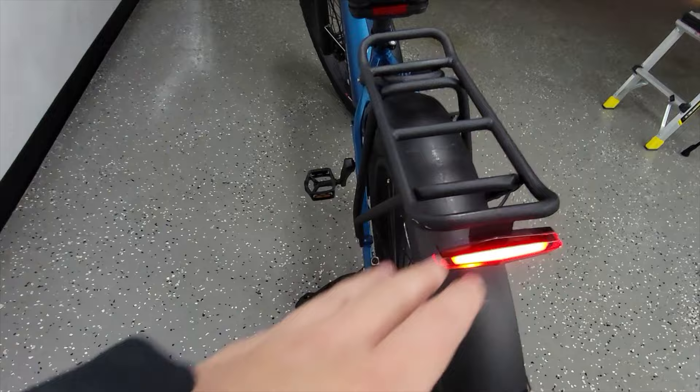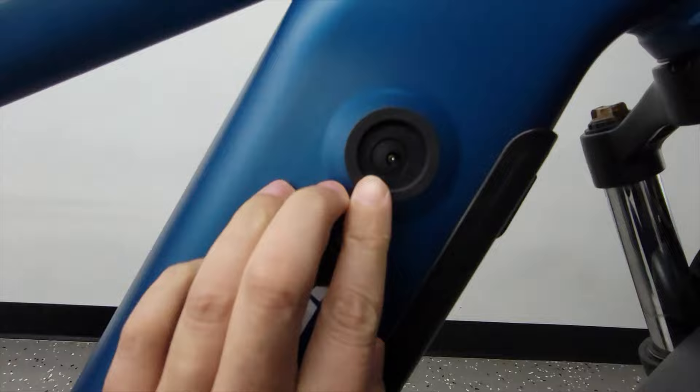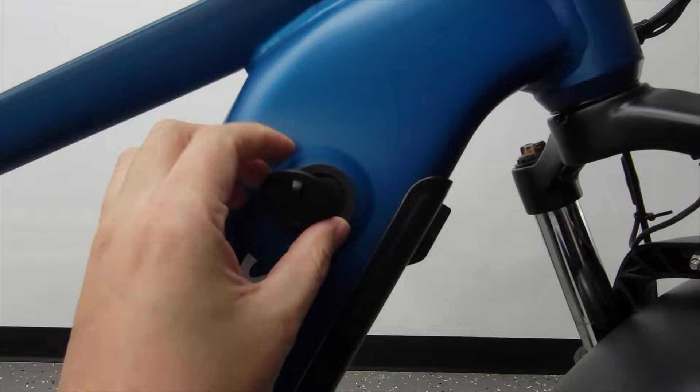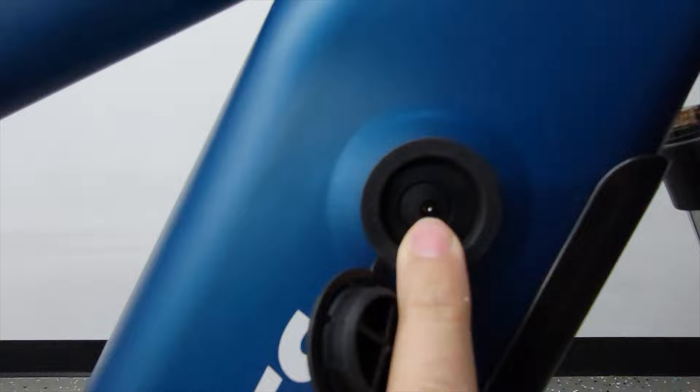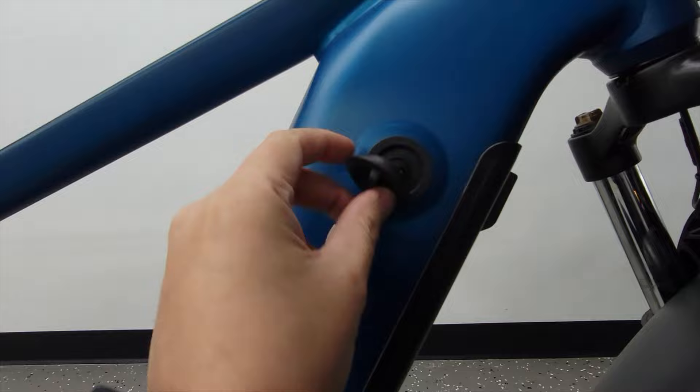One thing I noticed and didn't like is this cover here. When I saw it I thought it was going to be a USB port or something, but when you open it up the only thing inside is a tiny charger hole. I don't understand why it needs this gigantic cover and hole for that tiny little charger port that's like one-tenth the size. Most e-bikes just have a cover that covers only that hole — there's no reason why it needs this giant port cover.